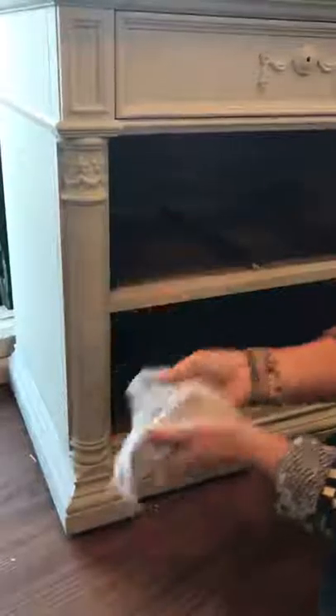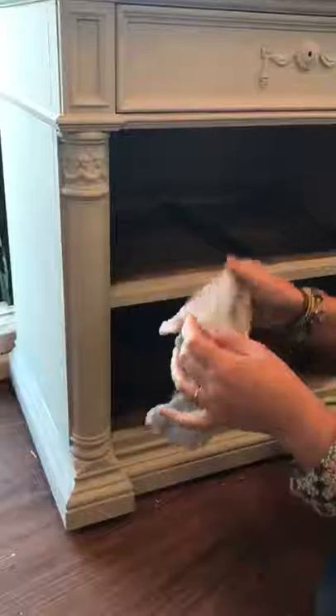So I'm going to take a damp — well, a wet cloth. I just get it wet and wring it out. Then I take my fingers like this and I just rub.